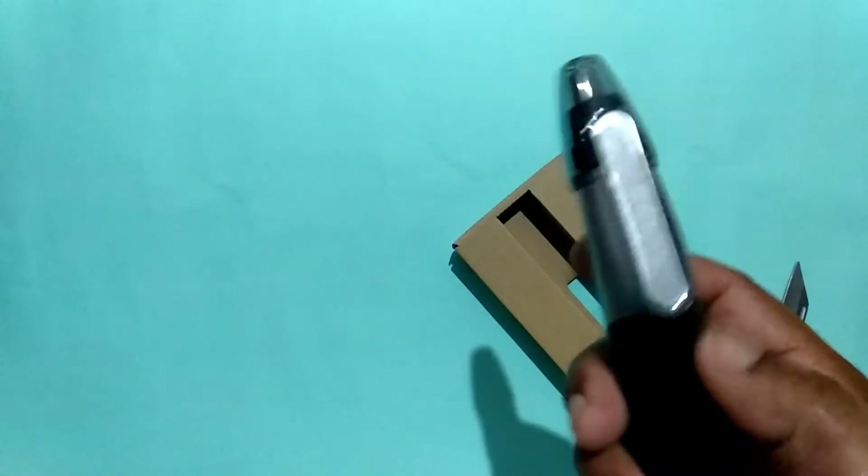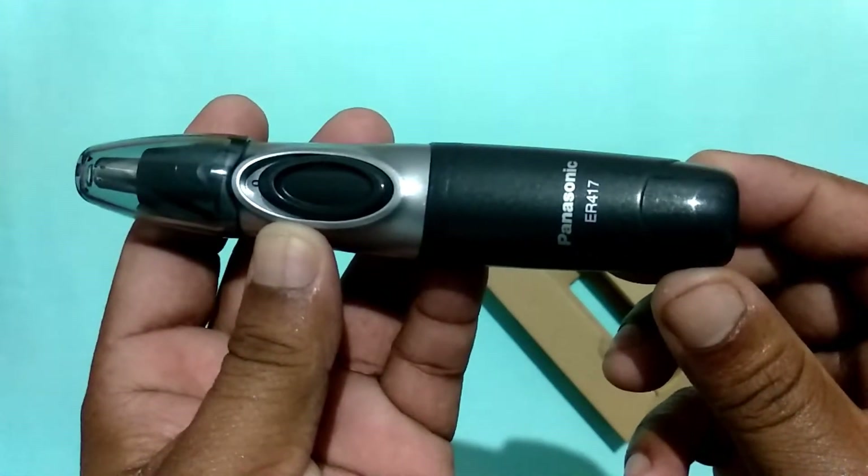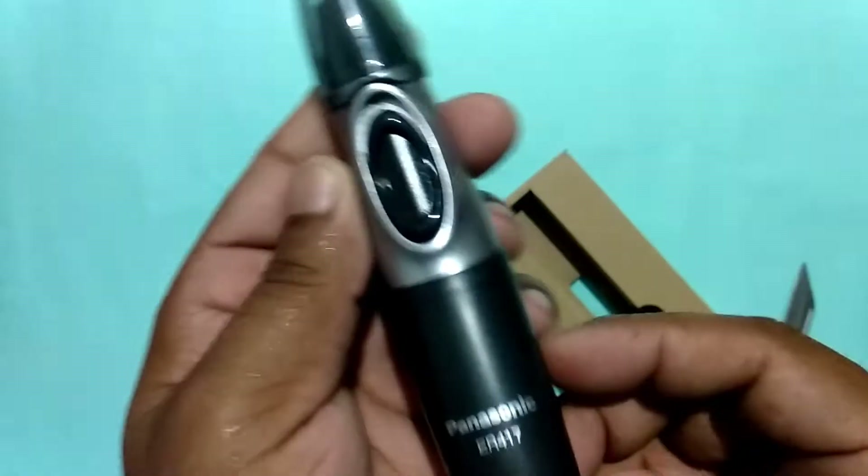This is premium quality. The body is built in plastic. This is Panasonic branding, and the model number is written on it. There is an on/off switch.